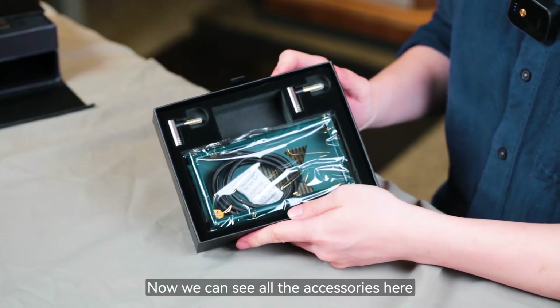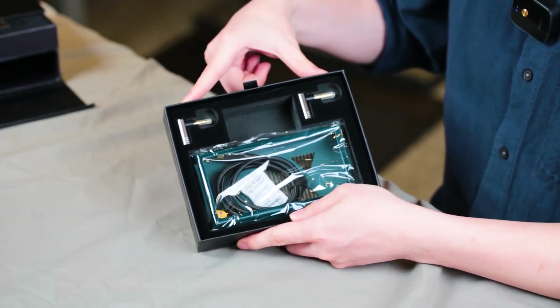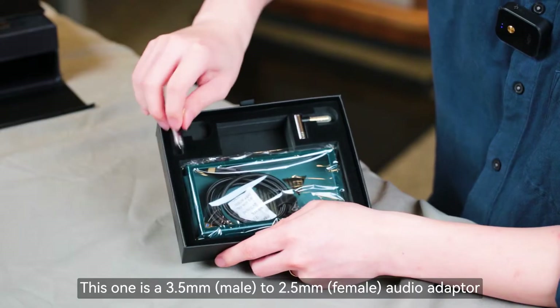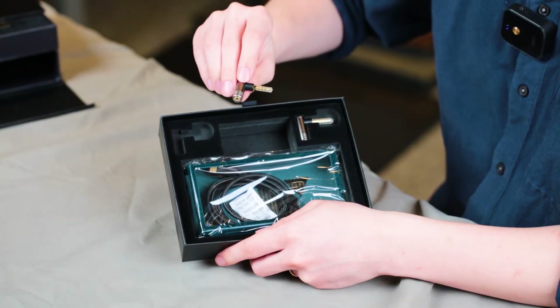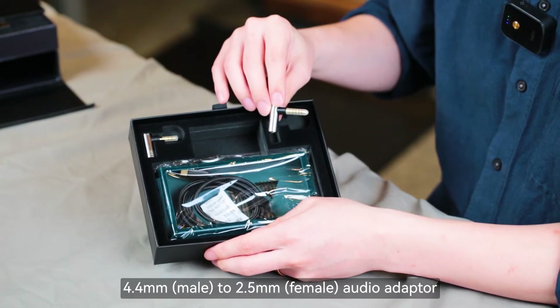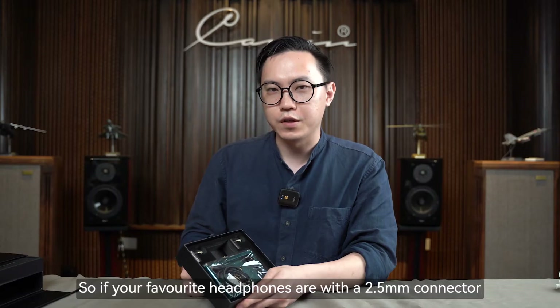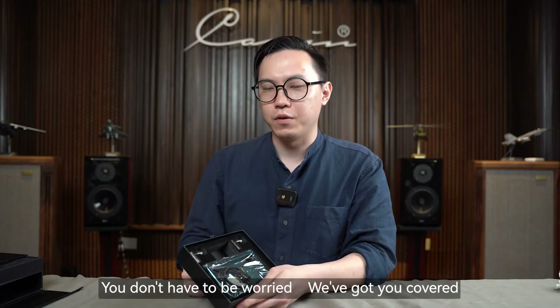Now we can see all the accessories. First of all, there are two adapters. This one is a 3.5mm to 2.5mm audio adapter, and this one is a 4.4mm to 2.5mm audio adapter. So if your favorite headphones use a 2.5mm connector, you don't have to worry about it — we've got you covered.